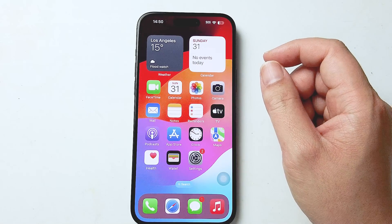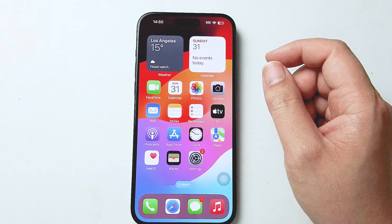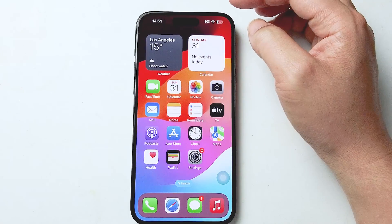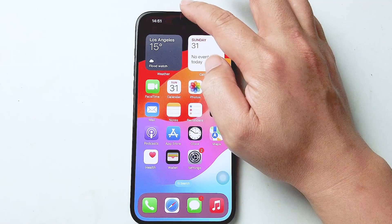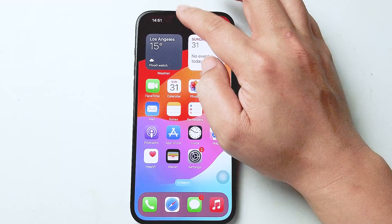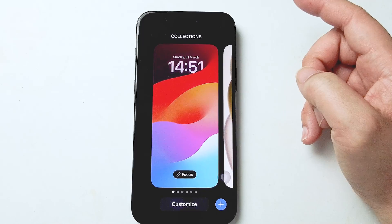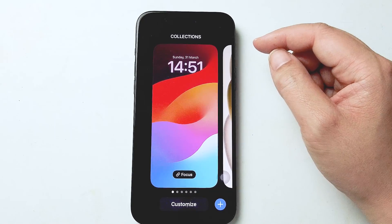So if you want to change your clock style on the iPhone 15, thankfully it's pretty easy to do so. What you want to do is jump into your home screen and then swipe down from the top in the middle to get to this screen, then long press on a blank portion of that screen and you'll get to collections.